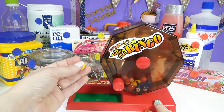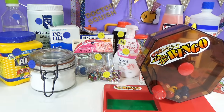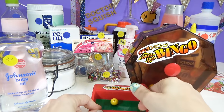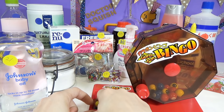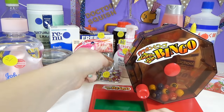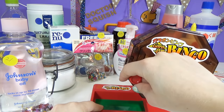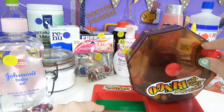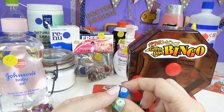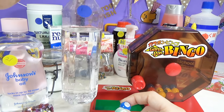Our first number is 21, so we are definitely going to be putting in baby oil. We got another add-in — 17, which means we have some sequins. We can't just have add-ins, that does not make slime, so let's keep spinning. We have a mixer: 65. That is a borax solution.